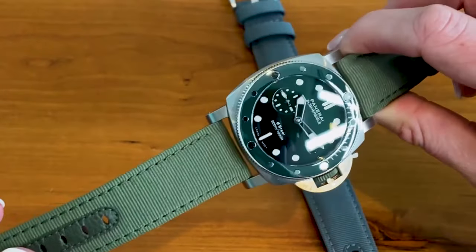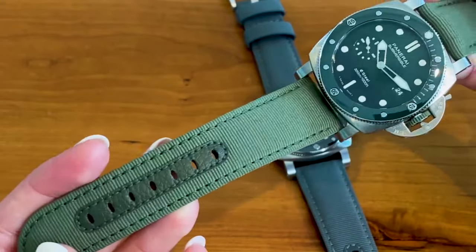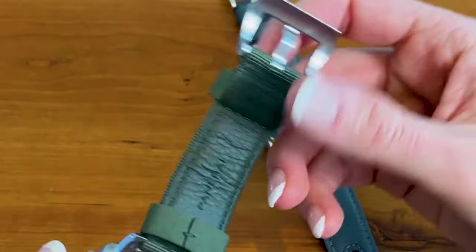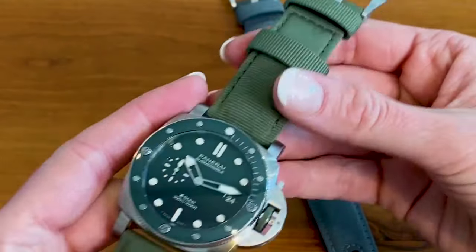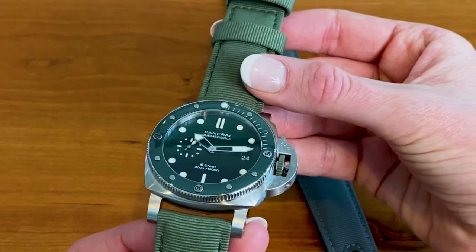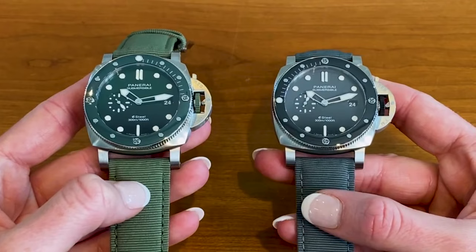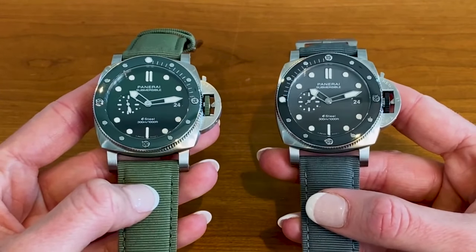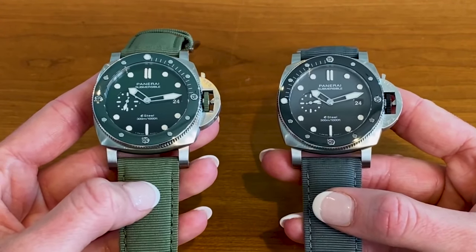The strap on this piece is custom to the watch — a canvas green strap with green stitching and green leather all the way through with a tang buckle. The strap does have a leather backing, so it's not completely waterproof, but there is a rubber strap option that comes in the box so you can make the watch completely waterproof. Both of these watches are retailing in the U.S. for $10,900. Let us know which one's your favorite below, including the blue that we didn't have today, and make sure to subscribe for more Panerai content like this. Thanks for watching.